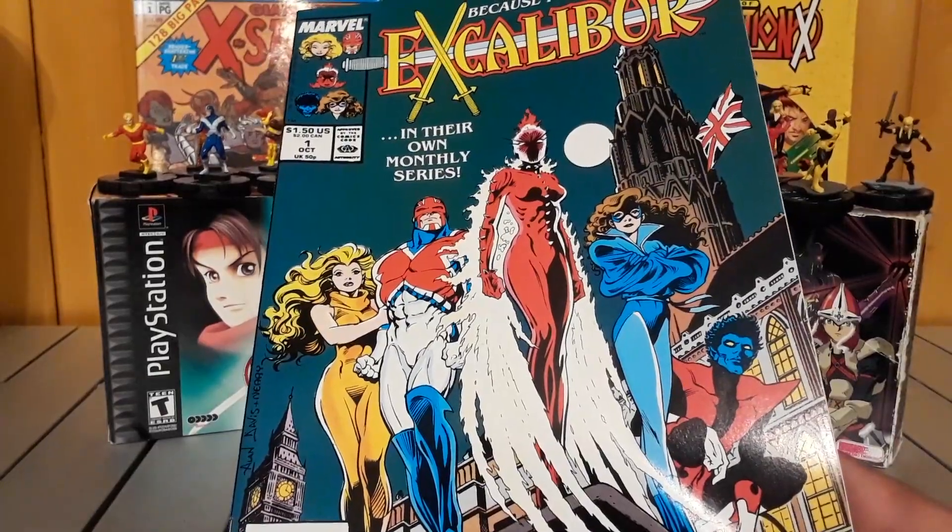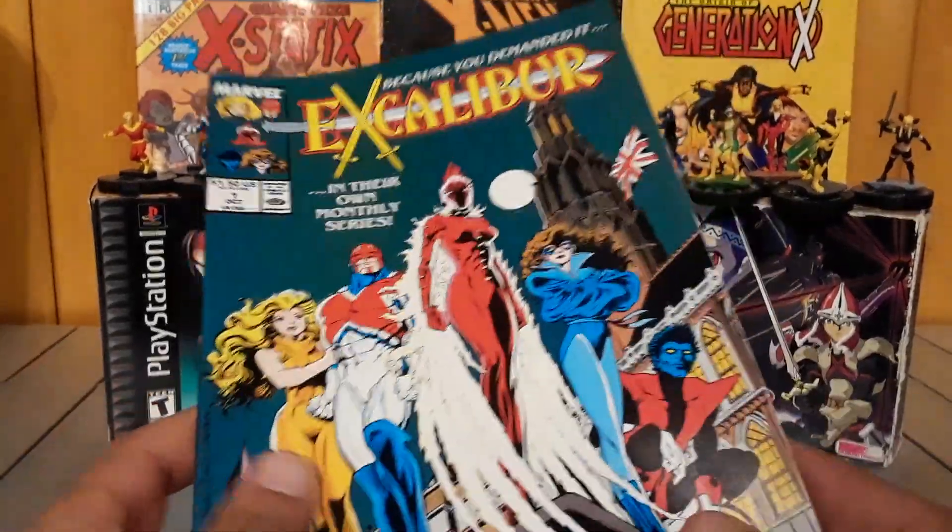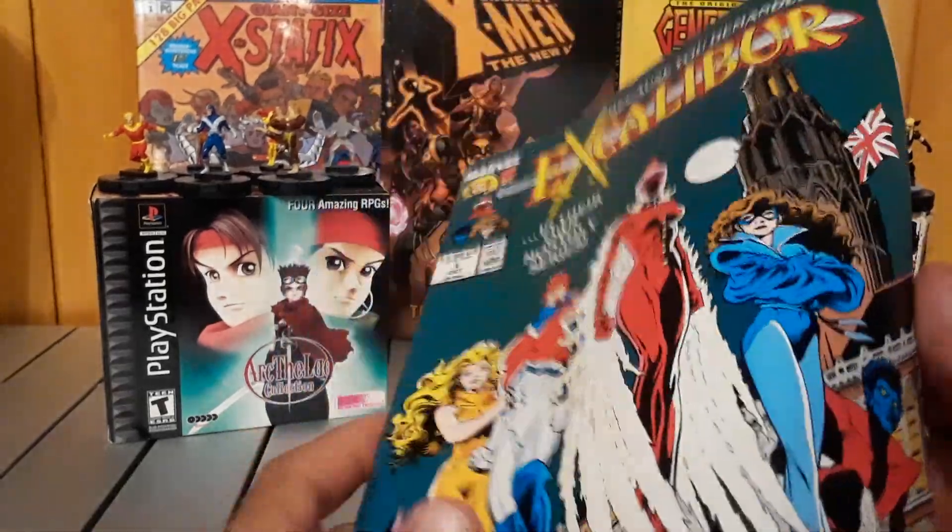It feels like you're dropped in the middle of a series that had already been going on for a while. So I didn't like that at all, but otherwise I thought the dialogue was good and the action — what action there was — was good.